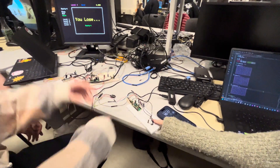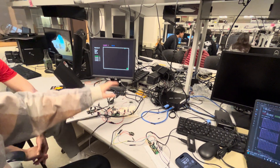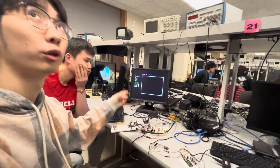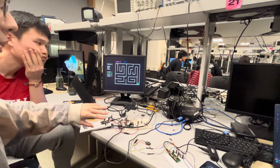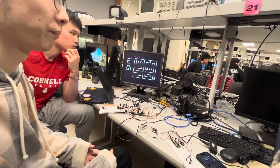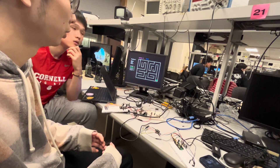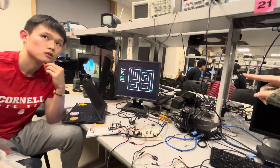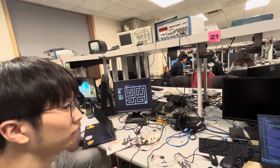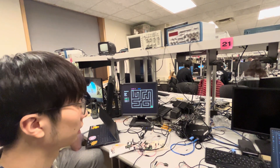About our maze — we first wanted to store the whole maze pixel by pixel, but the memory wasn't enough. We tried a 100-by-100 array but there wasn't enough storage. So instead we use 8 rows and 11 columns, meaning 9 rows and 12 columns of walls — much more compact.